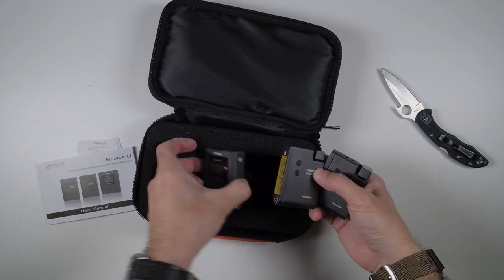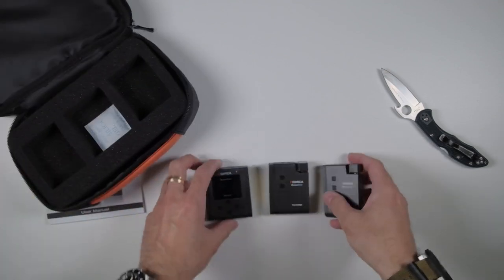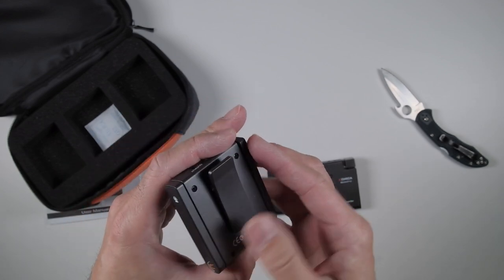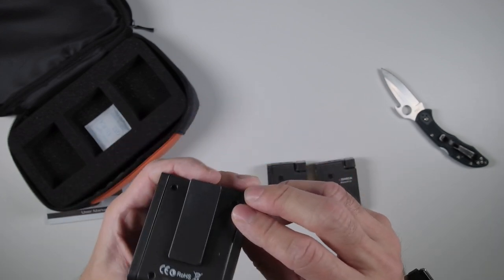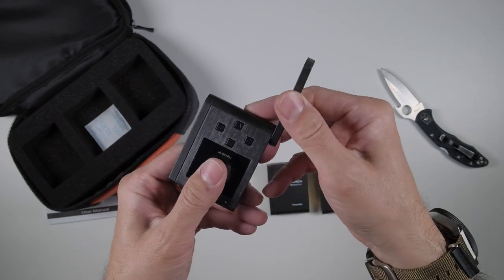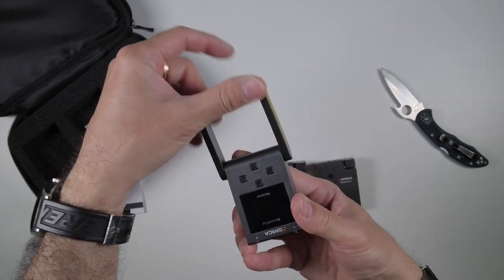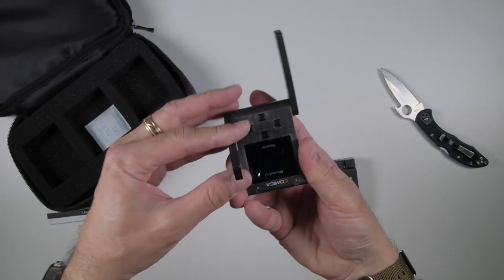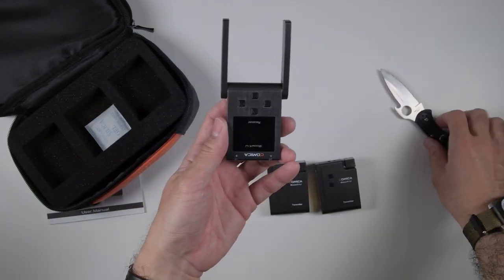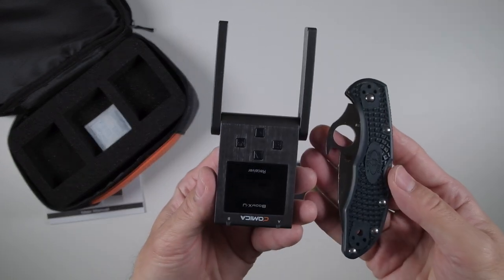And here is the one receiver, which makes sense. You have the clip on the back, and on the side here - this looks like the antenna, which is kind of nice. It's nice and simple. Look at that - doesn't it remind you of Interstellar somehow? The antenna just kind of moves up like that, and it's very compact.